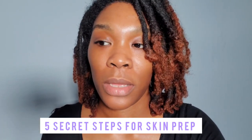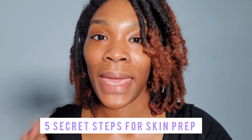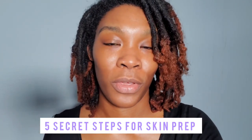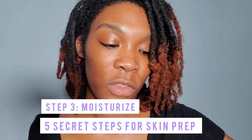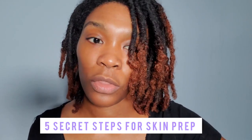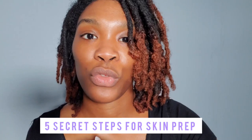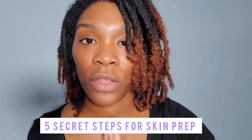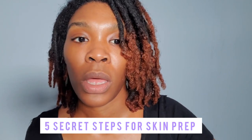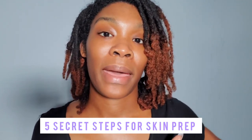This is about skin prep — getting your skin ready to receive the makeup you're going to put on your face. Step three is you want to moisturize. The purpose of moisturizing is to seal the hydration and put the moisture back in the skin.